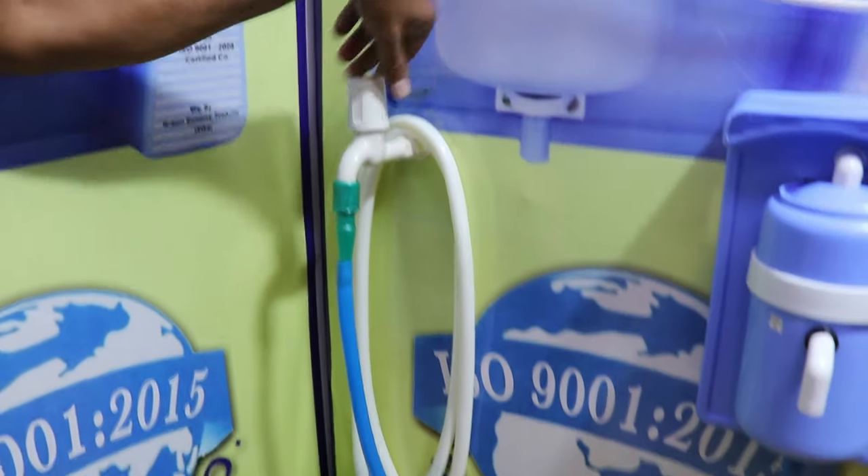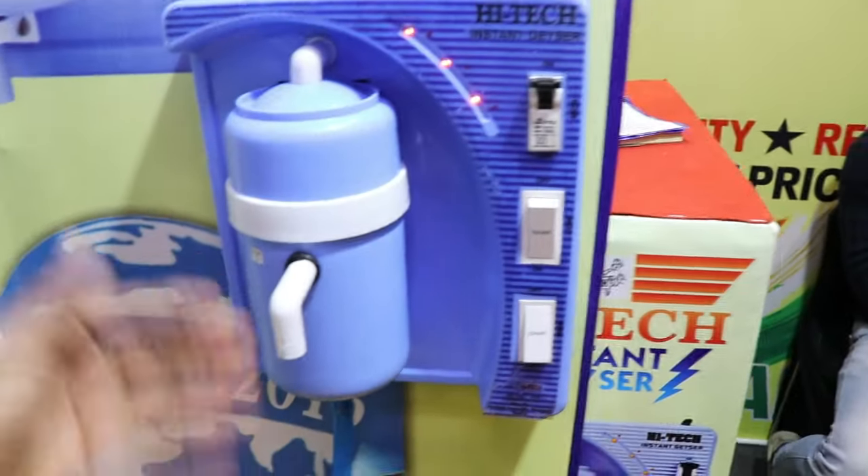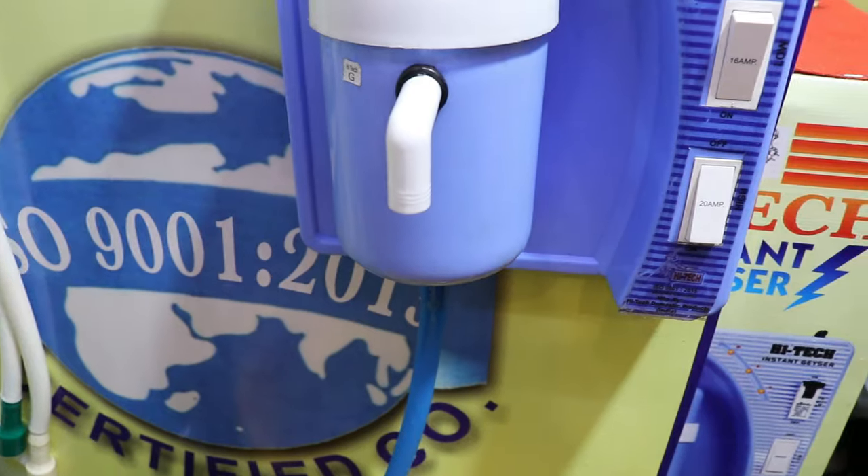We will open the water supply and start to get the water. We will start to get hot water in just 10 seconds.